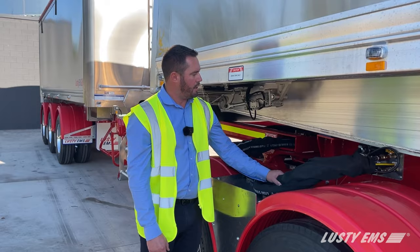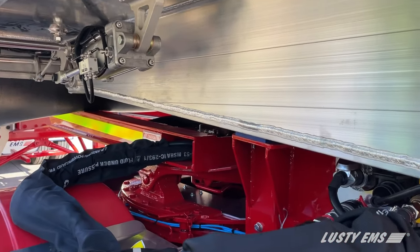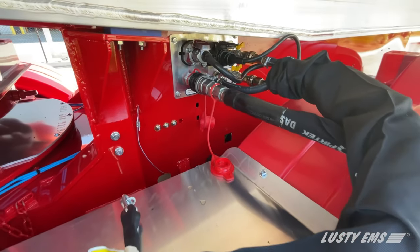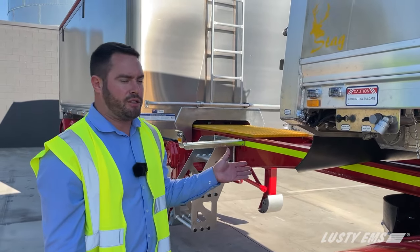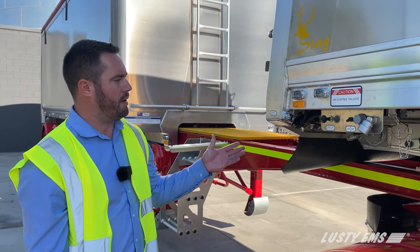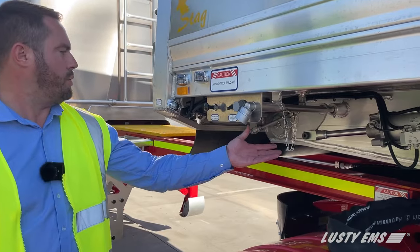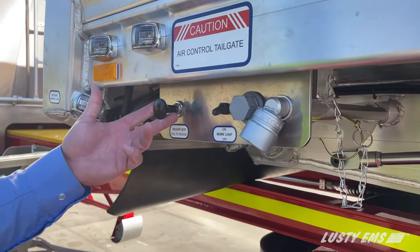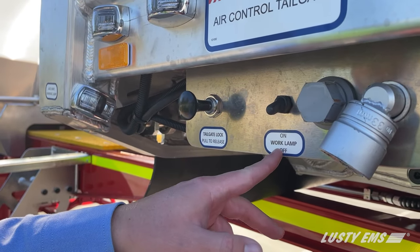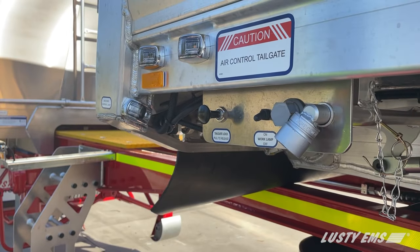Here we've got the accessories for your air, electric, and hydraulics between the tag trailer and the lead trailer, which is mounted on the side of the trailer. Lusty EMS Stag trailers for the base model have air tailgates located here. The switch to operate the tailgate is on the side here, along with a work lamp switch and a manual tailgate switch if ever required.